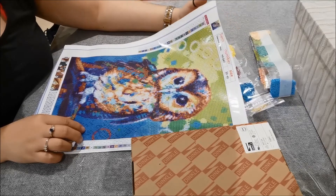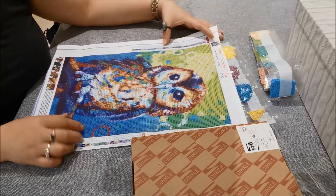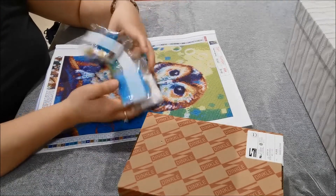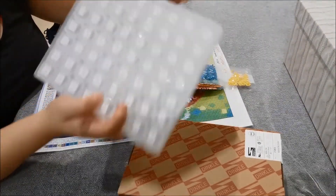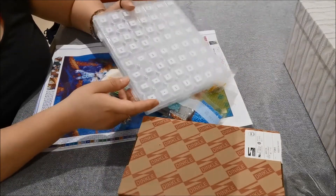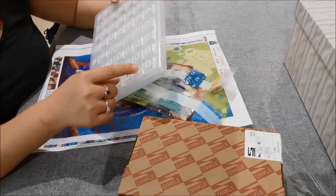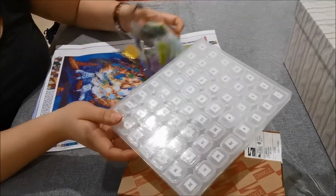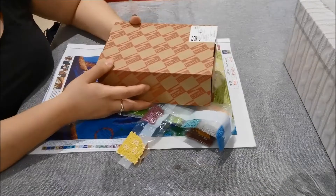So this particular painting has 24 colors and I'll be using some of the drills. But what I'll be doing is instead of using the large Fardina container for the drills — which can fit up to 56 different colors — I don't want to use such a huge container for just 24 colors, so I decided to use something different instead.